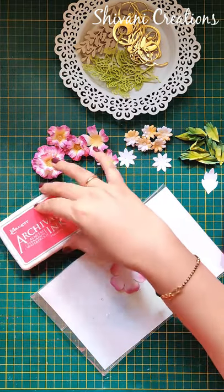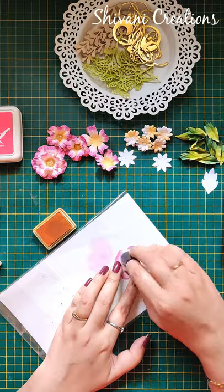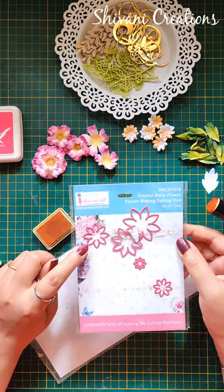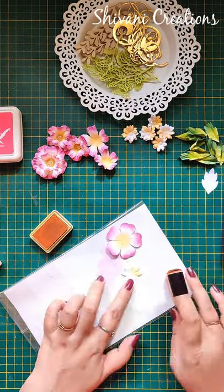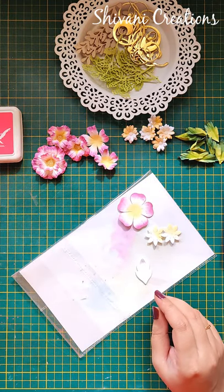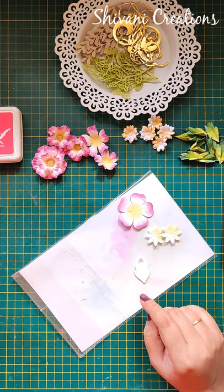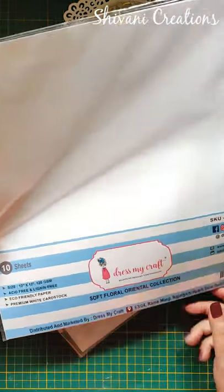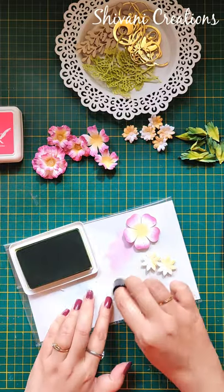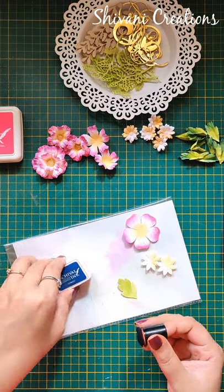For the center of the flower I am taking chrome yellow archival ink and just adding yellow color in the center. I have also cut some daisy flowers using this die — the third number die. All the dies I am using today are from Dress My Craft. For the leaf I have used this die set using the smallest size. I have colored the daisy flower only for half the portion using yellow color, and for all my flowers and leaves I have used Soft Floral Oriental Paper by Dress My Craft. Now I am coloring the leaf using leaf green color, adding a little cobalt blue on the top for a deeper shade.